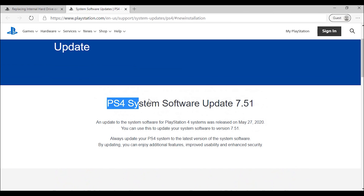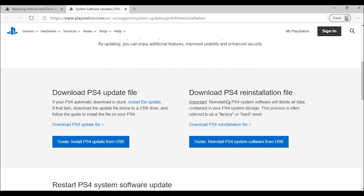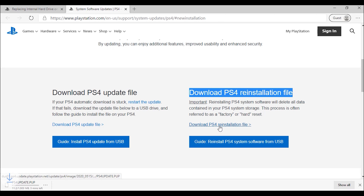This software is version 7.51, which was updated on May 27, 2020. Below you can see two links. We need to go to 'Download PS4 Reinstallation File.' Please remember, guys — we need to download the PS4 reinstallation file.